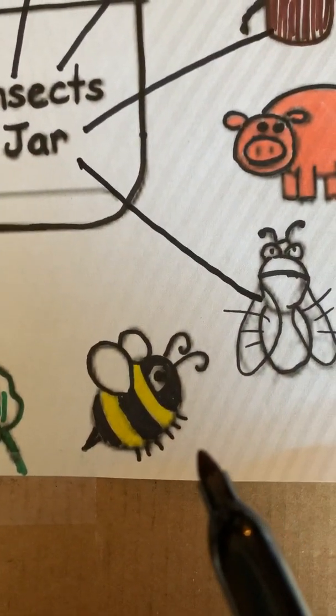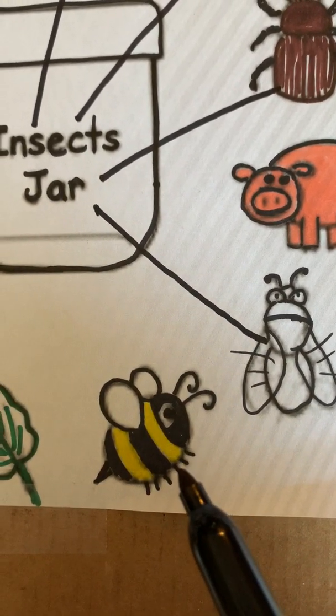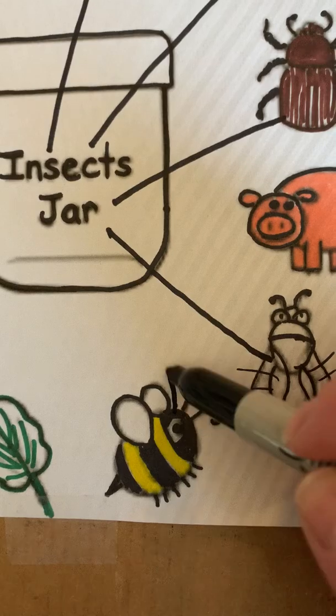Now we have a bee. The bee has one, two, three body parts, antennas, and one, two, three, four, five, six legs. And this one has wings. So we're going to put him in the insect jar.